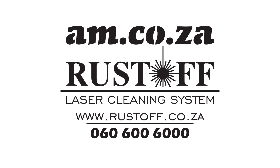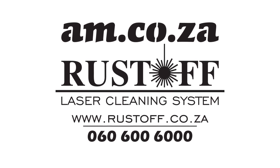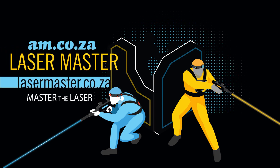For more information on this marvelous workhorse, please call sales on 060 600 6000. Thank you for watching this video. Laser Master — master the laser.